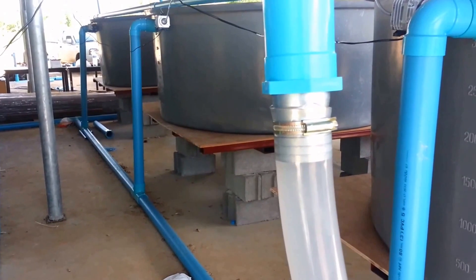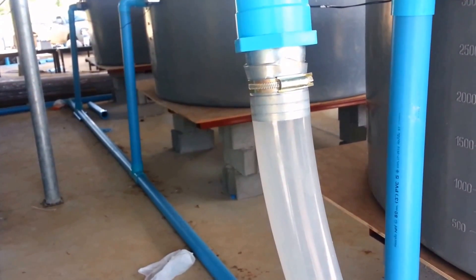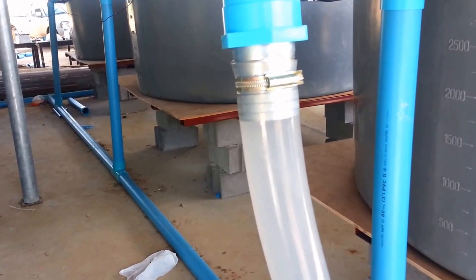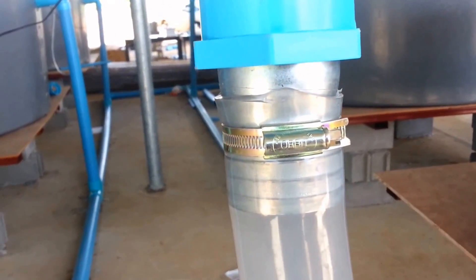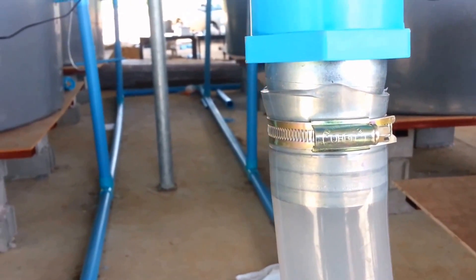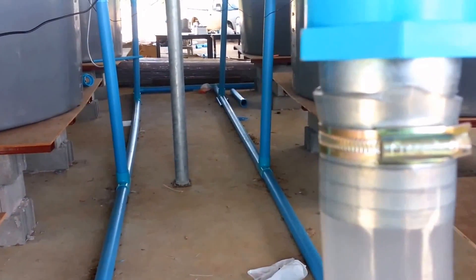I could have just done a fishless cycle with ammonia, but I have a really hard time sourcing ammonia here — I'd have to special order it. Given how inexpensive these fish are, it didn't really make sense to do a fishless cycle for me.